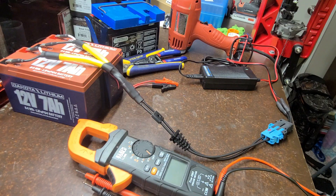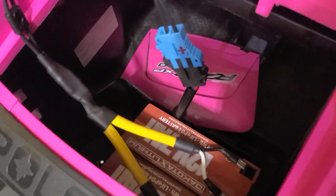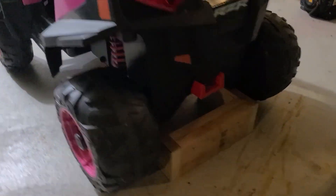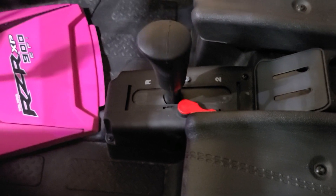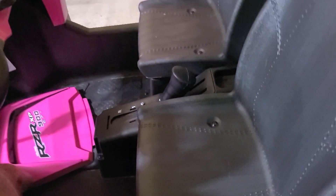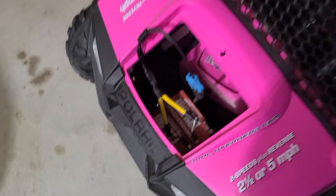Let's go out to the car and test this thing and then we'll button it up. I just have the batteries temporarily set in here but the connectors are plugged in. We have the back end up on a block. We have it in speed number one right now — let's see how it does. Let's bump it into high speed. And it works! She'll be so excited tomorrow.